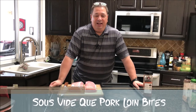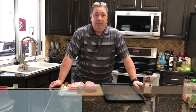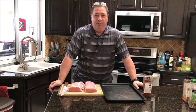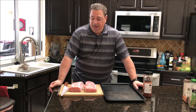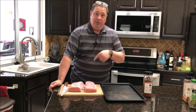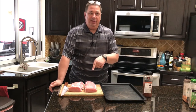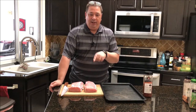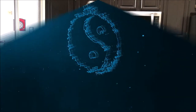Hey y'all, welcome back to the Fire and Water Cooking channel. I'm Darren and today I'm going to make some barbecue sous vide pork bites — not really called burnt ends. I can't call them burnt ends because I'm not going to make them into burnt ends, and also they're coming from the pork loin. I got a potluck we're going to tonight and I'm going to make these up real quick.